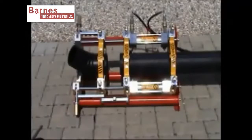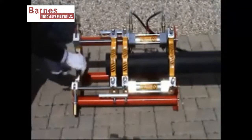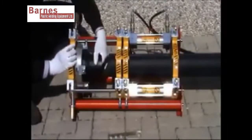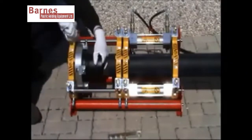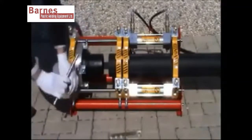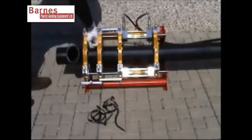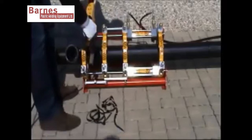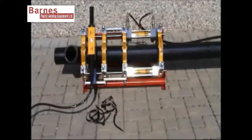Other pipes and fittings may be welded, such as flanges and elbows. These can be done by removing certain clamps and putting in certain devices such as a stub flange clamp. As you can see, it's quite easy to weld both tees and stubs with this machine.